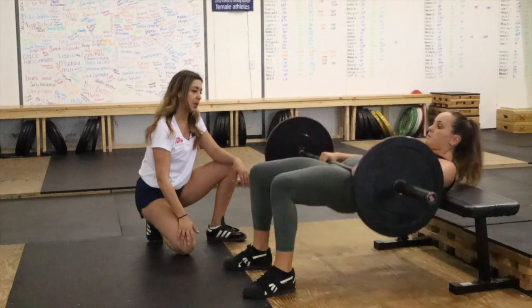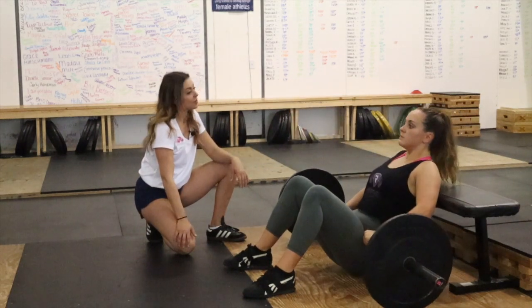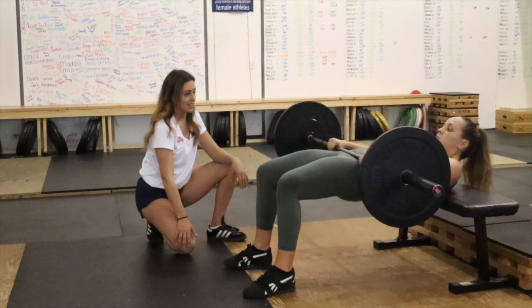Same thing — big push, her hips are fully extended, and then back down, and then one more, back down. Beautiful.